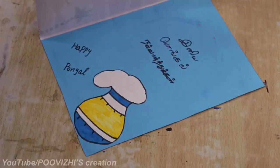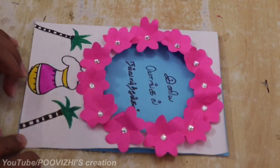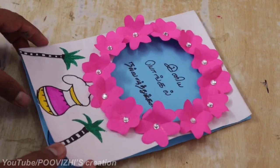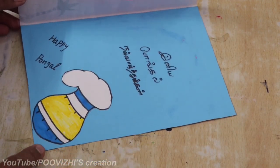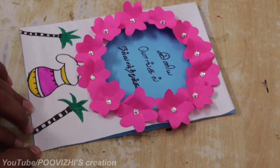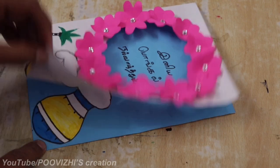You can see the colorful paper result. This card is easy to do. Friends, the greeting card is ready! Please like, share, comment, and subscribe to our channel. See you in the next video. Bye!